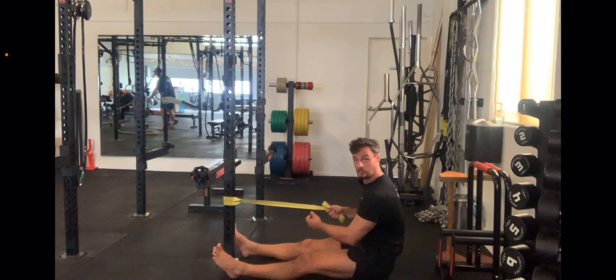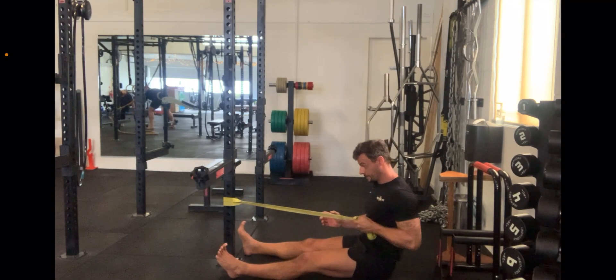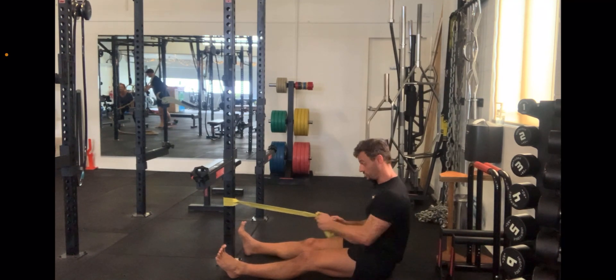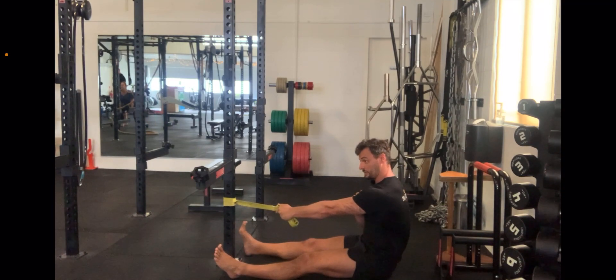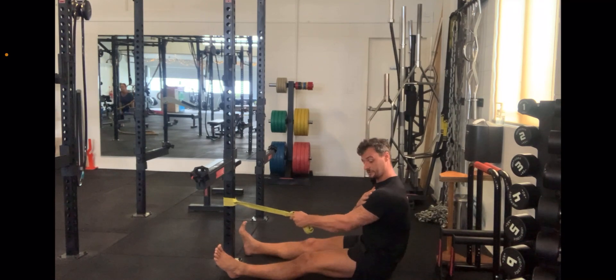I'm focusing on the normal row mechanics — driving my elbow backwards, squeezing my shoulder blade, and trying to almost wrap that scapula around to move my spine. Pushing through your feet if you need, rowing back, letting my arm travel forward, and pulling that shoulder blade back.